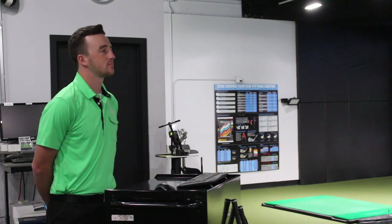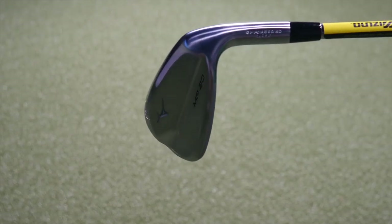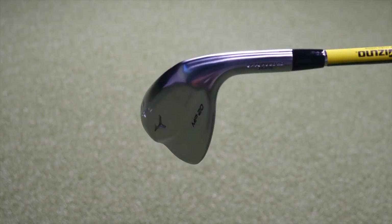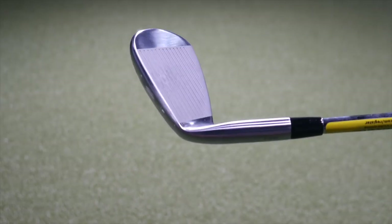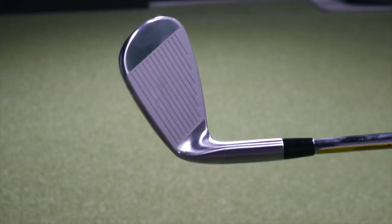What are you starting with here, Thomas? Starting with a pitching wedge HMB. Now, what's your typical carry distance for a pitching wedge? Right at 140 — that's kind of my carry distance with the pitching wedge.